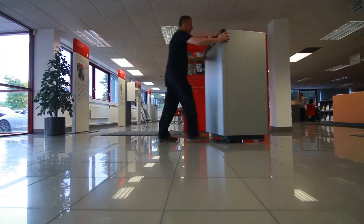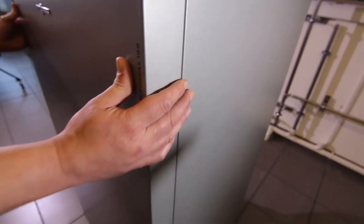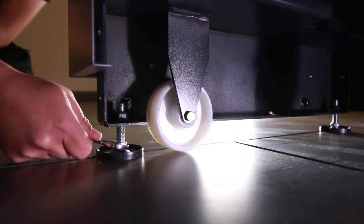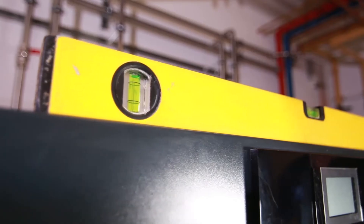One of the main reasons it's so easy to manoeuvre and position is it comes on wheels. You're then able to push it into position and lower the four feet on the bottom of the boiler using your 17mm spanner, which jacks the boiler up off the wheels and makes it stationary.